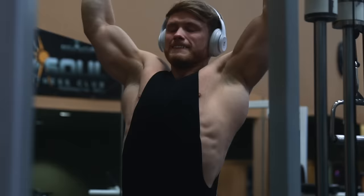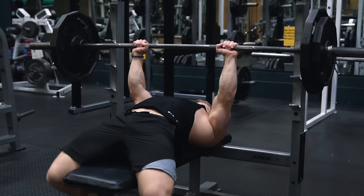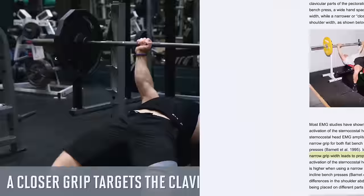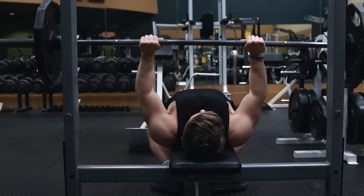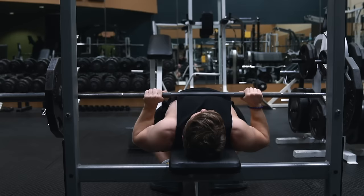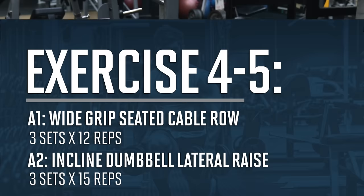Up next we're doing two sets of 10 reps on the close grip bench press, using a simple double progression — 11 reps in week two, 12 reps in week three, then back to 10 reps with more weight in week four. One of the main advantages of the close grip bench press for physique development is that it targets the upper chest better than a wider grip, with most EMG studies showing a narrow grip leads to proportionally more activation of the clavicular head. One mistake many people make is taking the name too literally — going too close. Ideally you want wrists and elbows stacked from the rear, so about a shoulder-width grip is what I'd consider close. Going any closer is a guaranteed path to wrist pain.